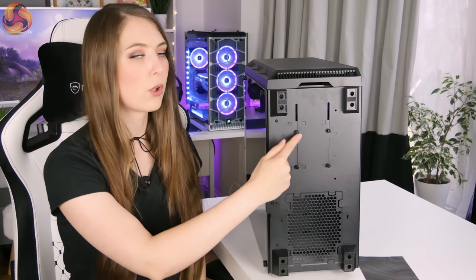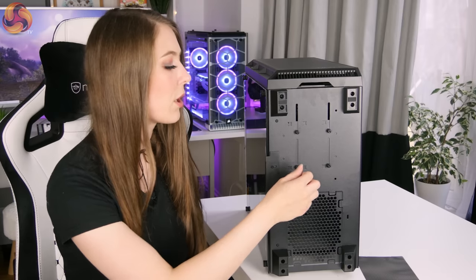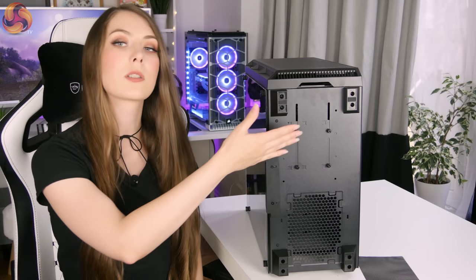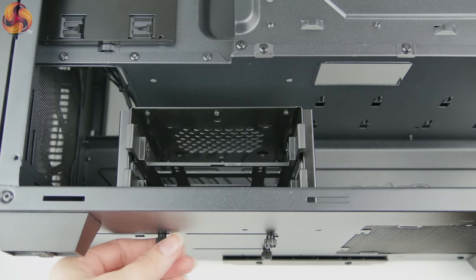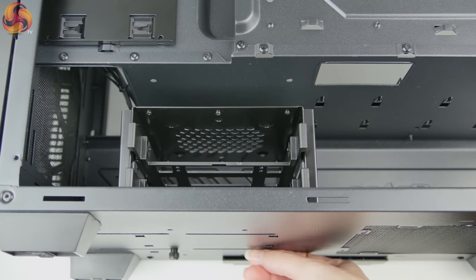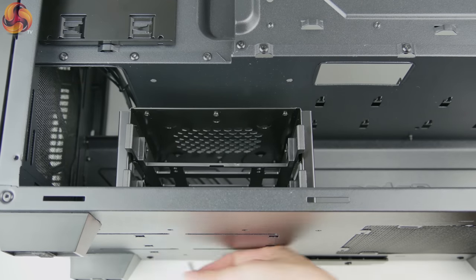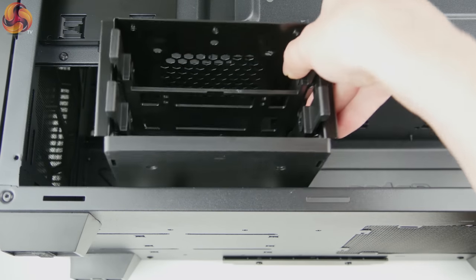You'll also notice some screws on the bottom for the hard drive bays inside the case. I really like this because it's not something you'd expect to see in a more budget case. Often the hard drive bay is permanently fixed, but with this case you can undo the screws and move it across slightly so you have more space in front of the power supply, or if you're not going to be using hard drives you can completely remove the cage and get even more room for cable management. That's definitely what I'm going to do since most of the time I just use SSDs anyway.